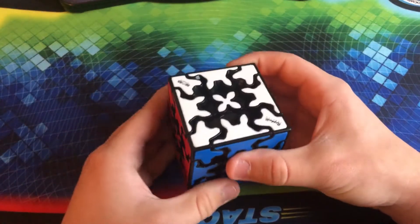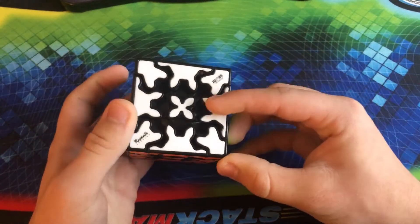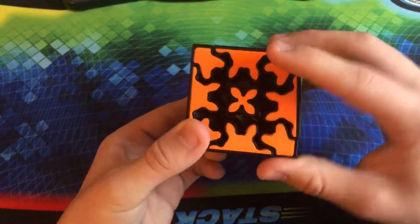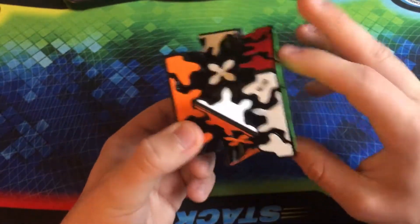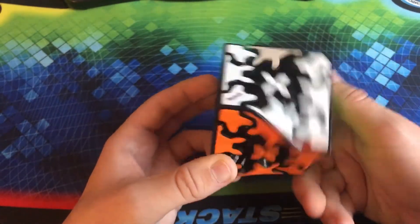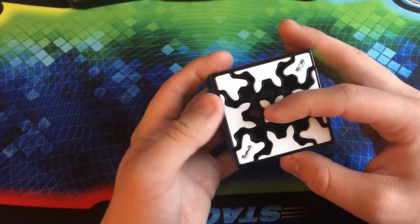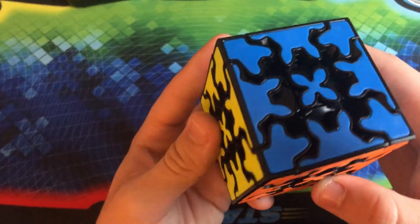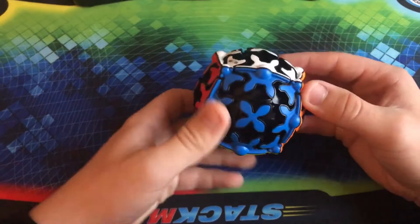Now we're moving into some of my favorite gear puzzles. This is the QiYi Gear Cube — a gear cube made by QiYi, which is so much higher quality than what we've been going through. Normally, gear cubes are pretty subpar in terms of their turning, but this one turns phenomenally. It's so smooth — even turning it is satisfying. You can see this actually has tiles instead of stickers, and the tiles are matte but the black plastic is glossy.